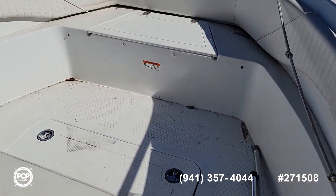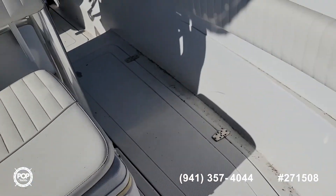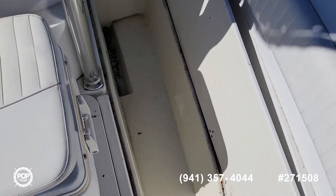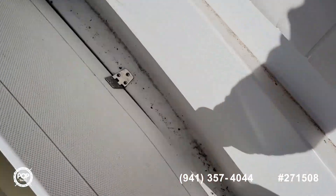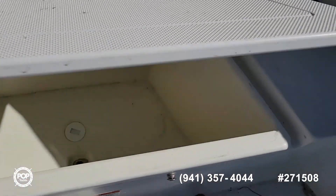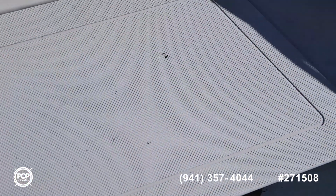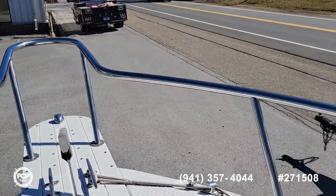Up front we have the front seat and a large cooler, on both port and starboard side. We have these boxes with drains, a little storage cooler, and there's an anchor locker. There's also a bow rail.